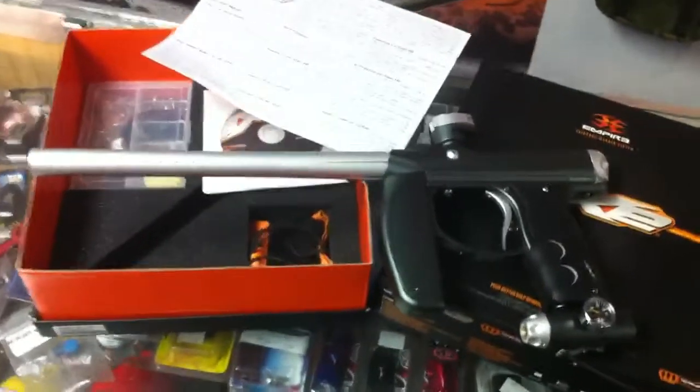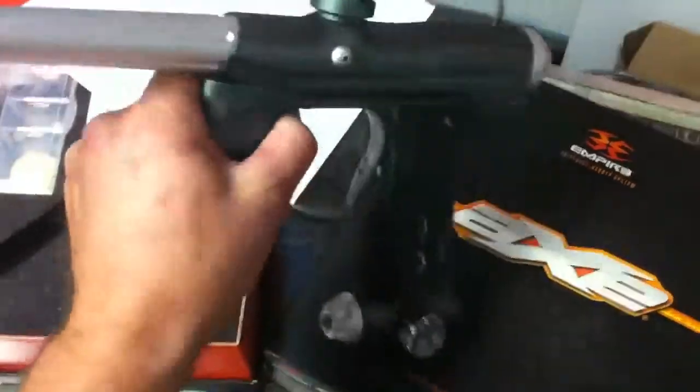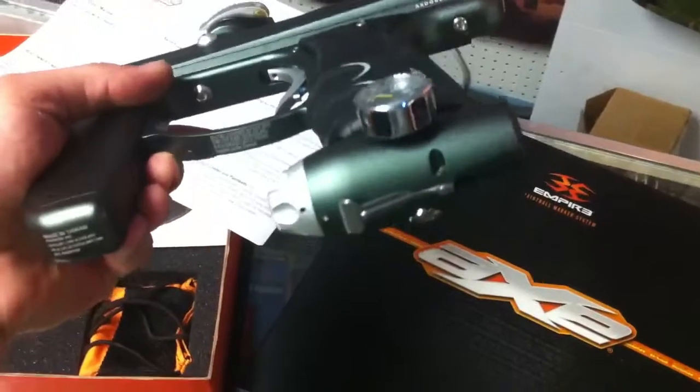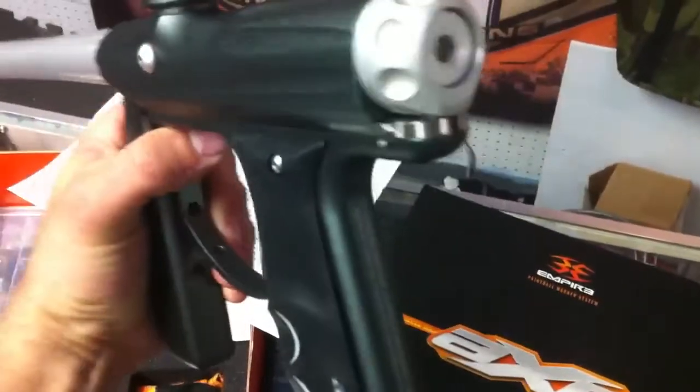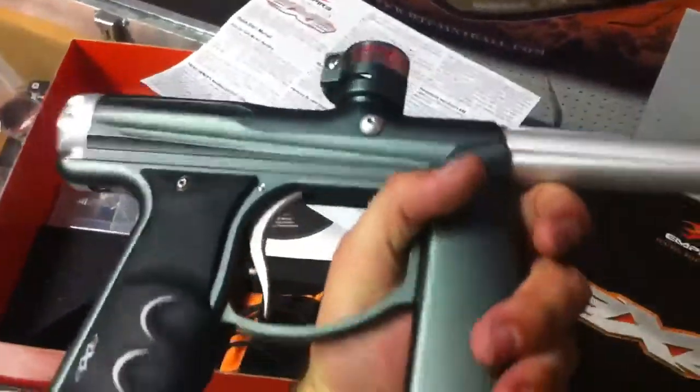Alright, here is a nice Empire Axe in dust gray, dust silver — like new condition. Give a look around the gun real quick. These have the new flip lever ASA on there and the tool-less bolt removal in the back, so you can get into it real quick.